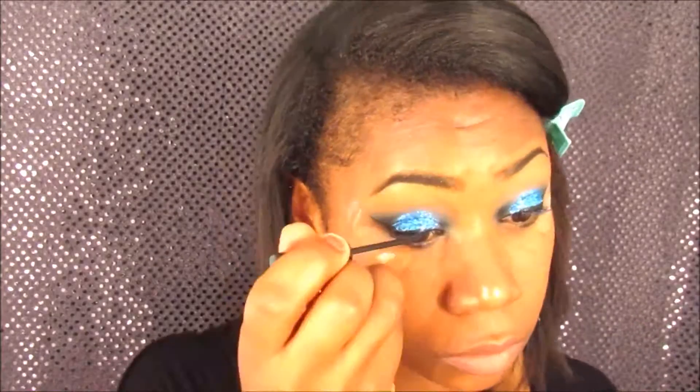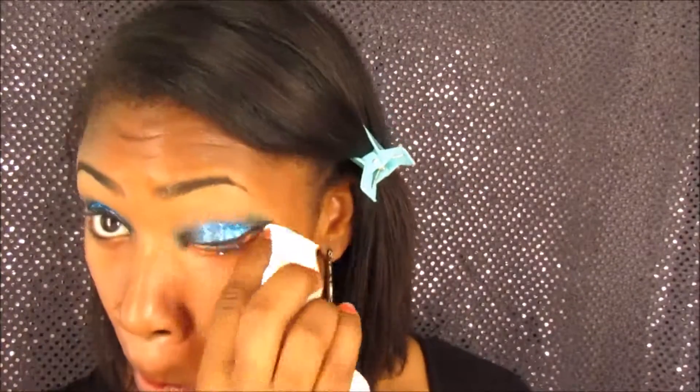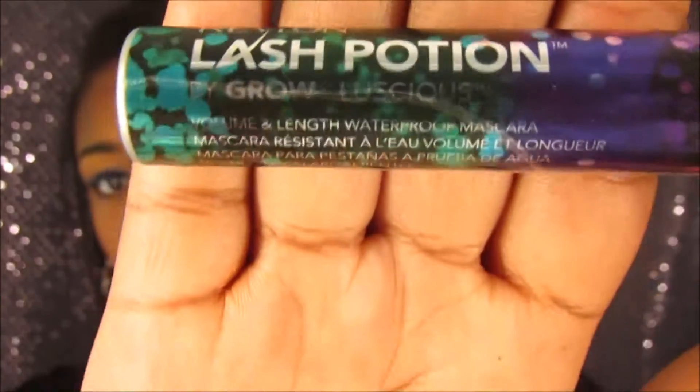For this look the camera cut out, but I did apply the blue and black to the bottom lash line to make a smoky effect on the eye. I do that after I apply my foundation. Here I'm just taking a baby wipe and making sure my face is clean, and then I'm going to apply my mascara from Revlon.